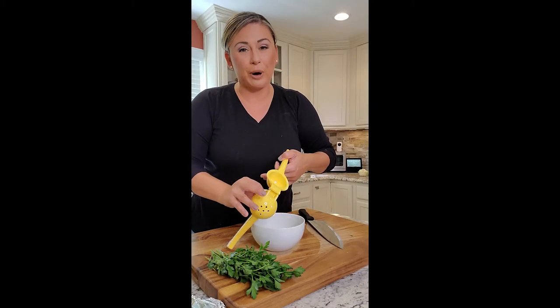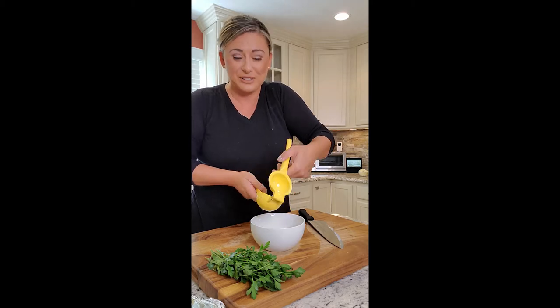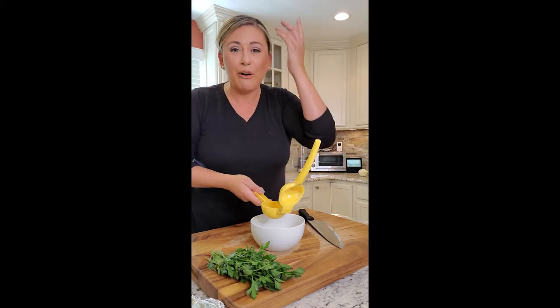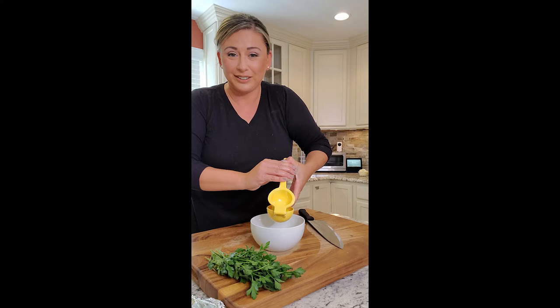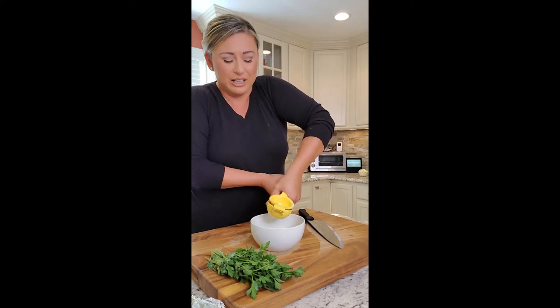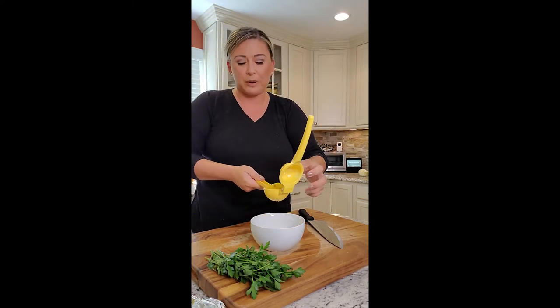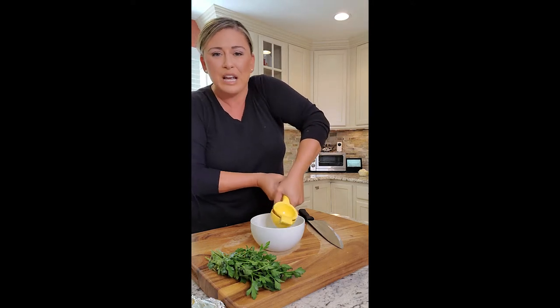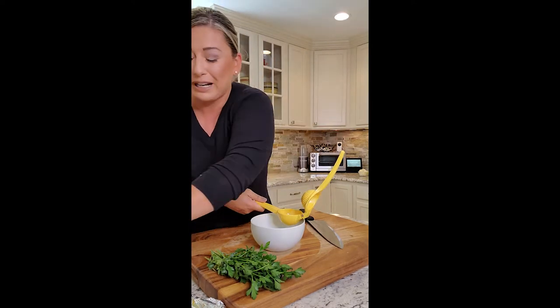It's all in the prep. Before we go over to the stove, we can bust out dinner fast and not waste any time or any ingredients. Getting all the prep done: I'm bringing over the lemon juice already juiced into a bowl so there's no seeds. I'm gonna chop up our parsley. I've got our onions and garlic, our pork, our butter, and our cheese all ready. The only thing I'm gonna need is me.